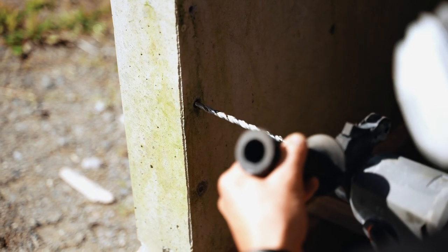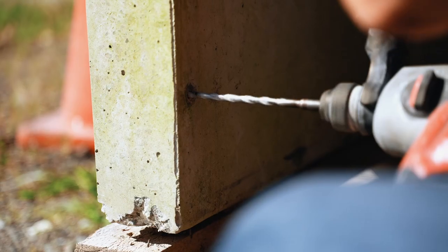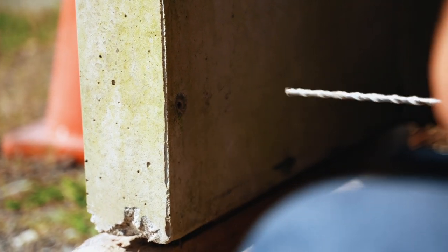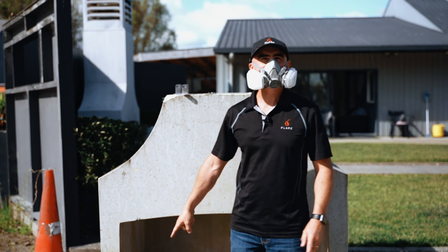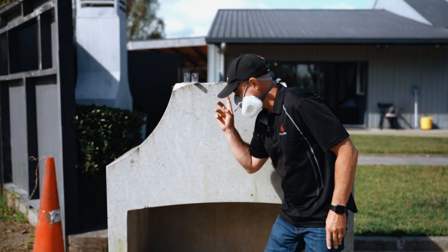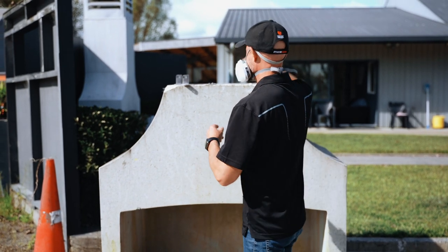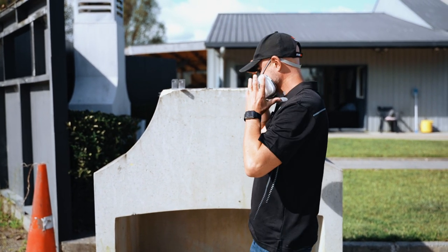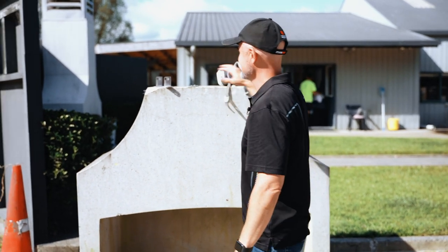I think that one had a spider in it — he's not happy! So there you go, it's all done. That's why we went away from this because it's just complicated, so we don't do that anymore.